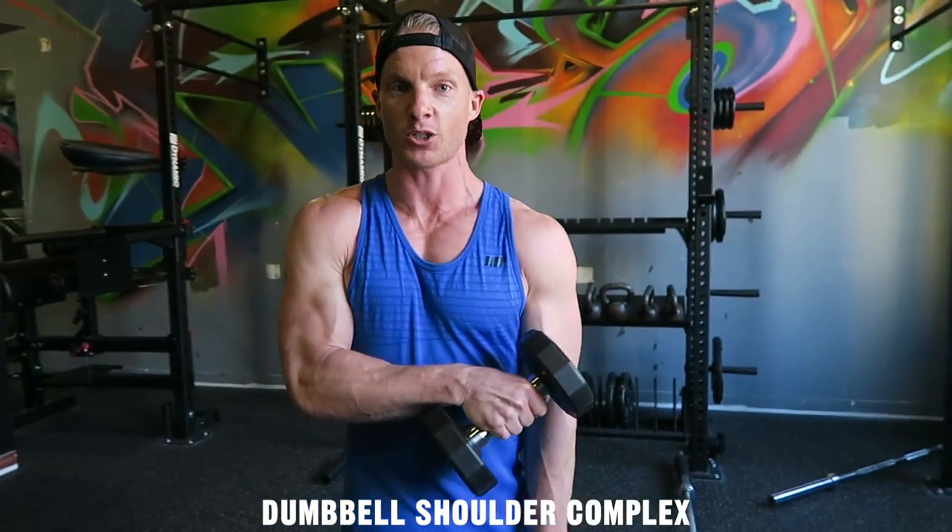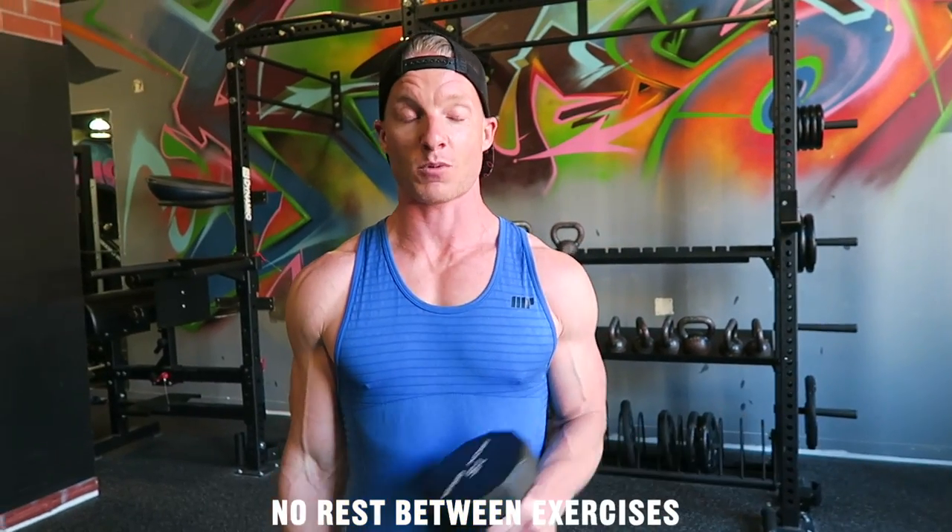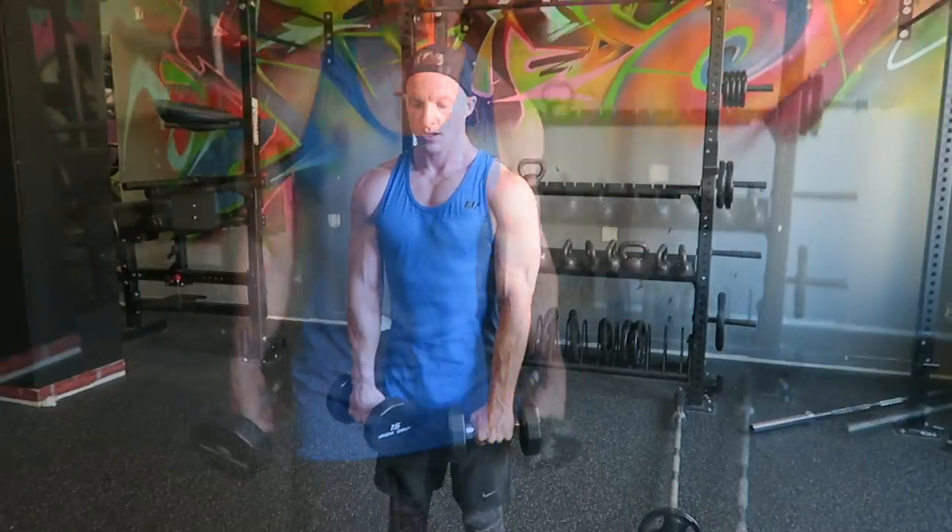So what we're going to do here is three exercises that are going to hit all heads of the shoulders. We're going to use one weight, and we're going to go through all three exercises without resting. So here's how we start.